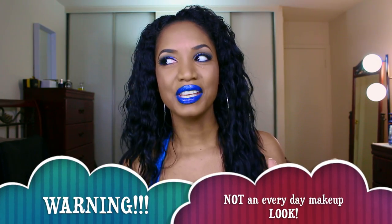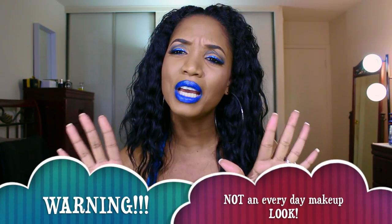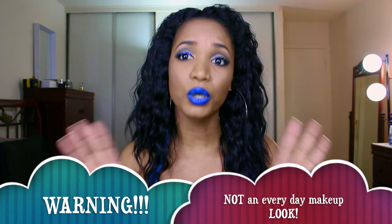Hey guys! Calm down. I know I'm doing the most right now. I'm not doing everything — I'm doing bold, fierce, wavy hair. I'm doing bold lips. I'm doing a cut crease. I'm doing glitter eyeliner. I'm just doing the most. I'm doing everything right now. Everything that there is to do, that's what I'm doing.